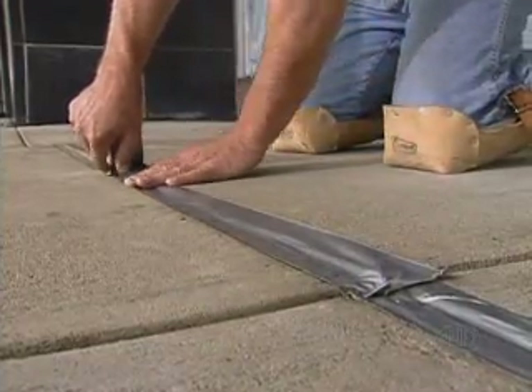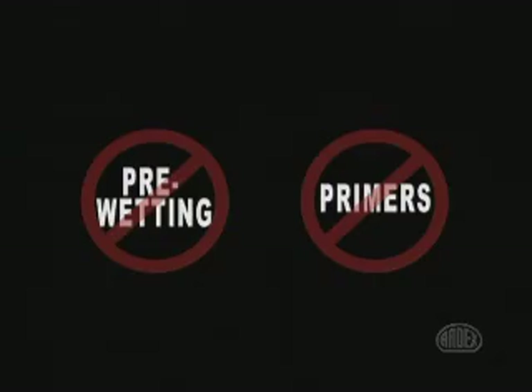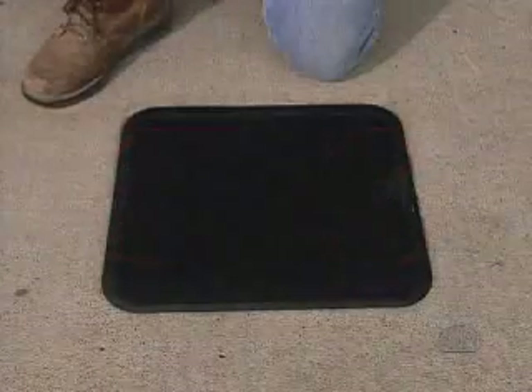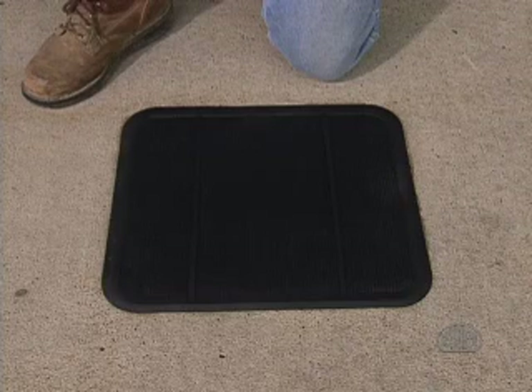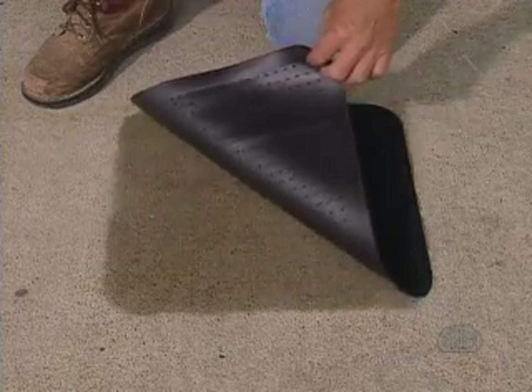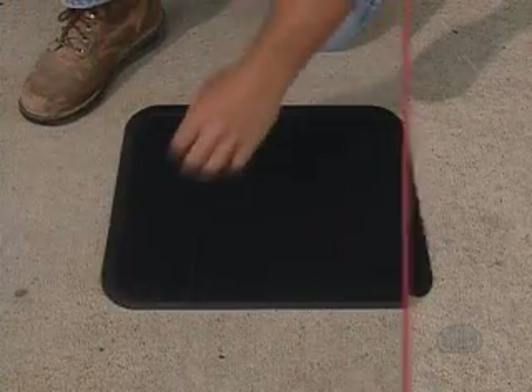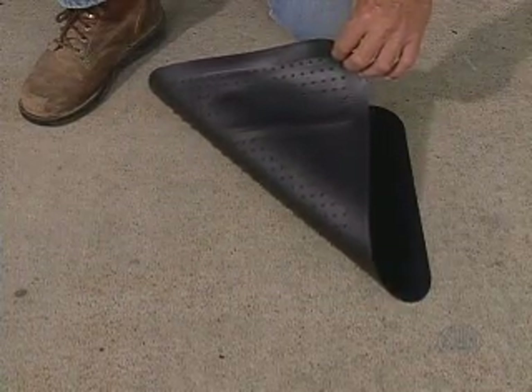Mask off all expansion joints with duct tape to prevent the mix from filling the joints. ARTX CD is meant to be installed on a dry surface. Never pre-wet the surface or use primers with ARTX CD. To test for dryness after pressure washing or rain, place a rubber mat or piece of plastic on the surface for one hour. If the mat leaves a dark spot when removed, further drying time is needed. Test several areas until no surface darkening occurs.